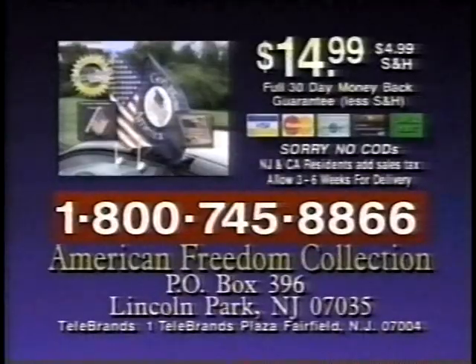Call now. To order your American Freedom Collection for only $14.99 plus shipping, have your credit card or checkbook ready and call 1-800-745-8866.